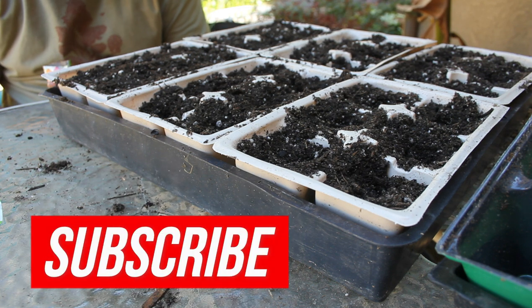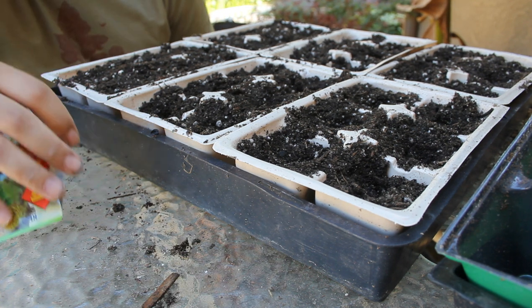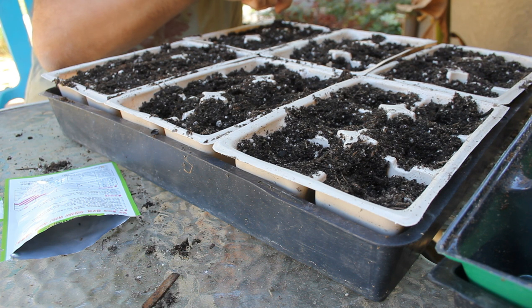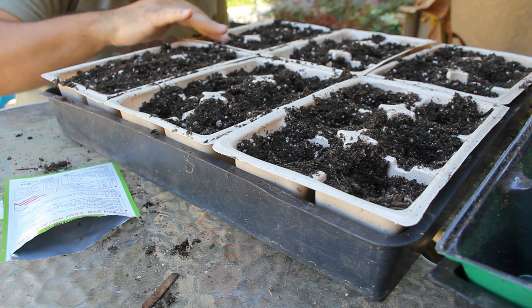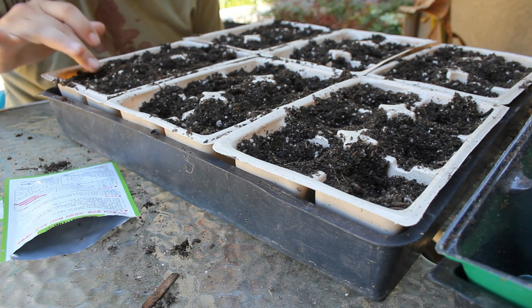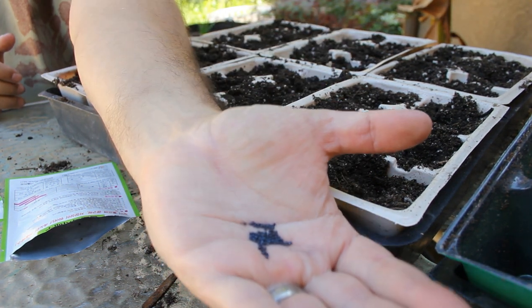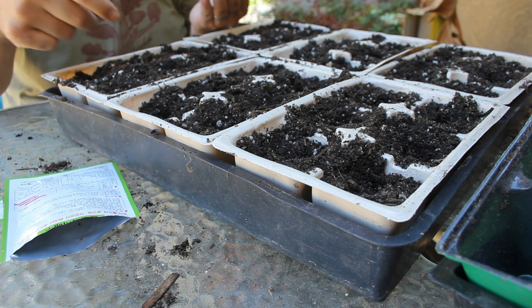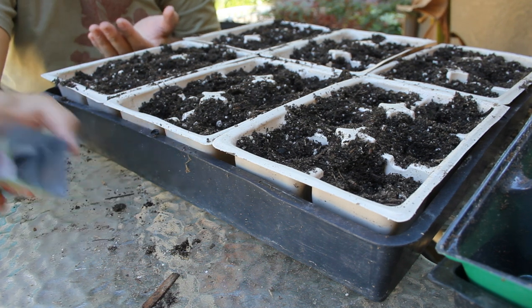Actually, I'm just gonna do this one tray. These napa cabbage seeds are small — like your regular standard cabbage seeds. There's a ton in this packet. I honestly don't even know how much I paid because I paid for the seed packet as part of a bulk order — I think the whole total came out to about 50 bucks. I'm just gonna make a little indentation and put in a couple of seeds per cell.